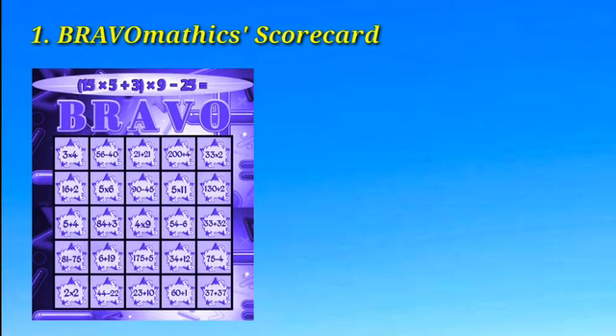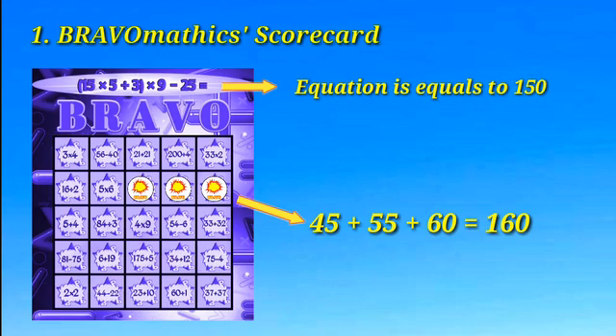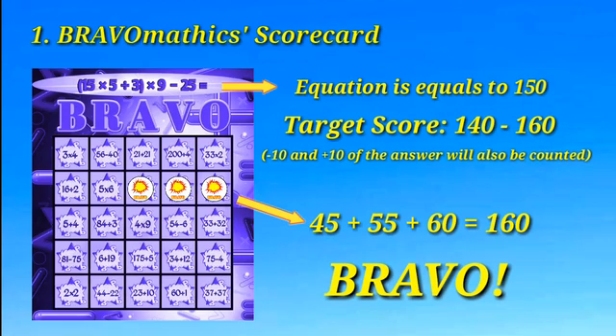Bravomatics scorecards have 25 squares with random equations on them. Your goal is to cover 3 to 5 of those squares in a vertical, horizontal, or diagonal row that will meet the target score on the top when the numbers are added. For example, the answer to the equation on the top is 150, so your target score will be from 140 to 160.